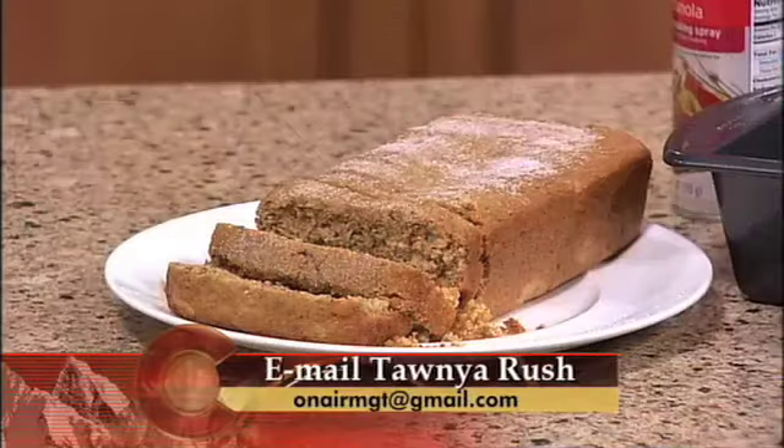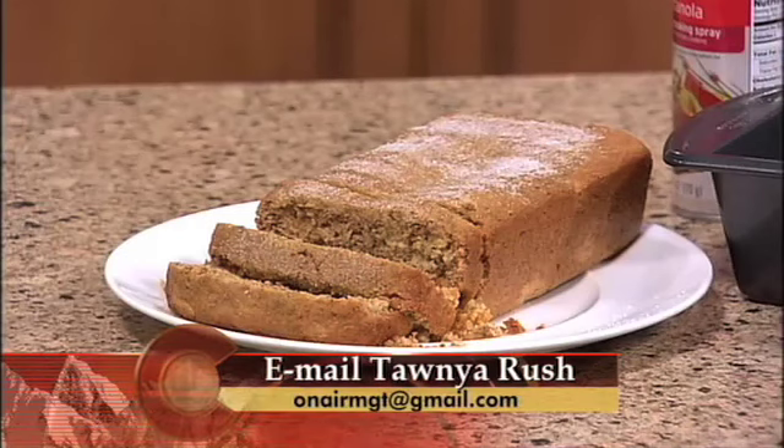Now, some of you may be saying, apricot bran bread? I'm not sure about that — but don't judge before you actually try. This is a very delicious, healthy bread with a subtle taste of the apricots, and you can't even tell the bran is in there. You can eat good and enjoy a good piece of bread and get a lot of fiber at the same time.